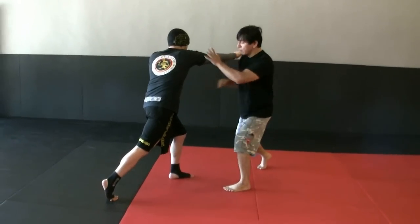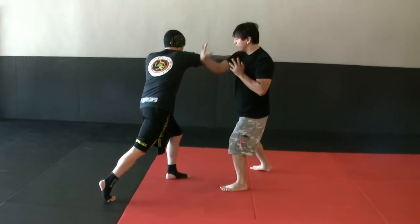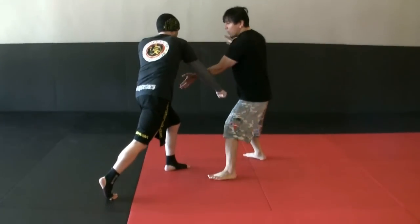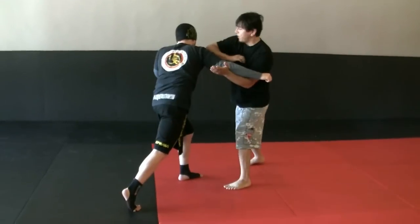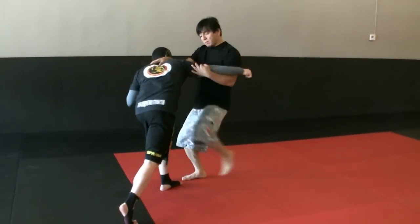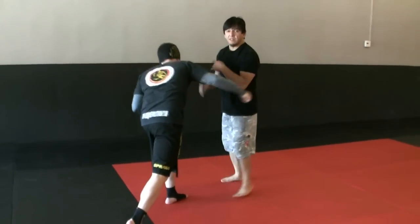I'm going to parallel his arm and go right on the knee to the liver. From here, I'm going to go to the outside. I'm going to break this elbow. I'm going to scoop it out of the way, elbow the humerus, the face, and I'm going to hammer the mastoid. From here, I'm going to drive knees as many as I want. And that's the first stage of this.